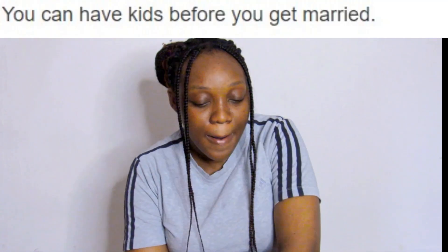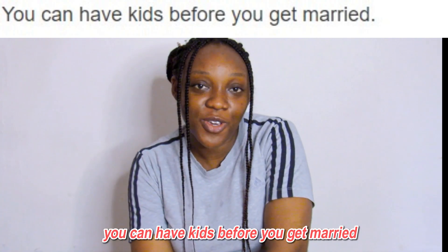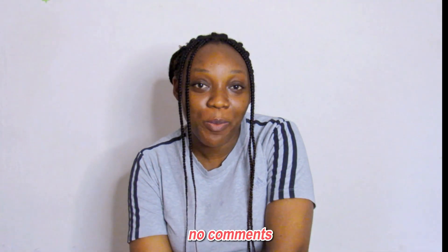You can have kisses before you get married. No comment.